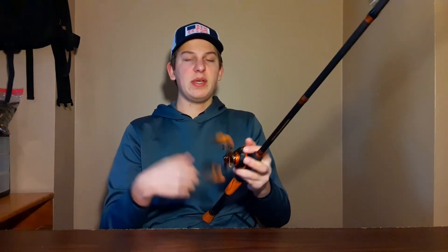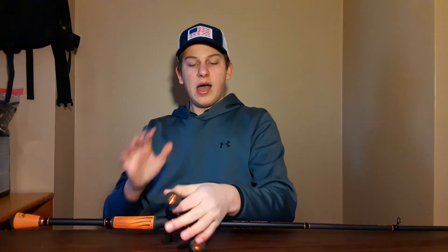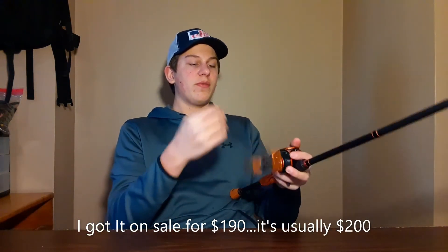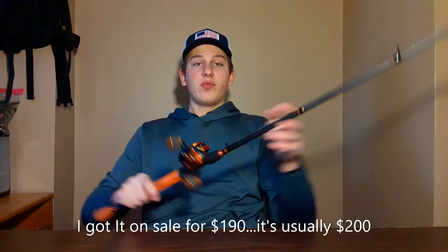Just a short review because I know there are a lot of people that wonder about this combo. There are a lot of reviews out there but I figured I'd give my personal opinion. At $190, it's well spent — it's one of my favorite reels and one of my favorite rods. Highly recommend.